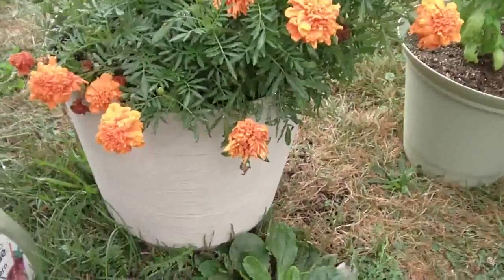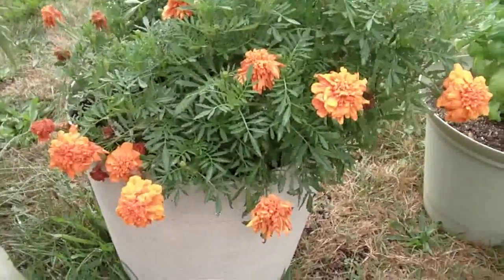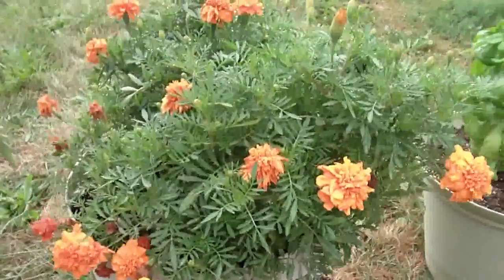And my marigolds — they're just in a big pot I had left over from last year and they're really doing well too.